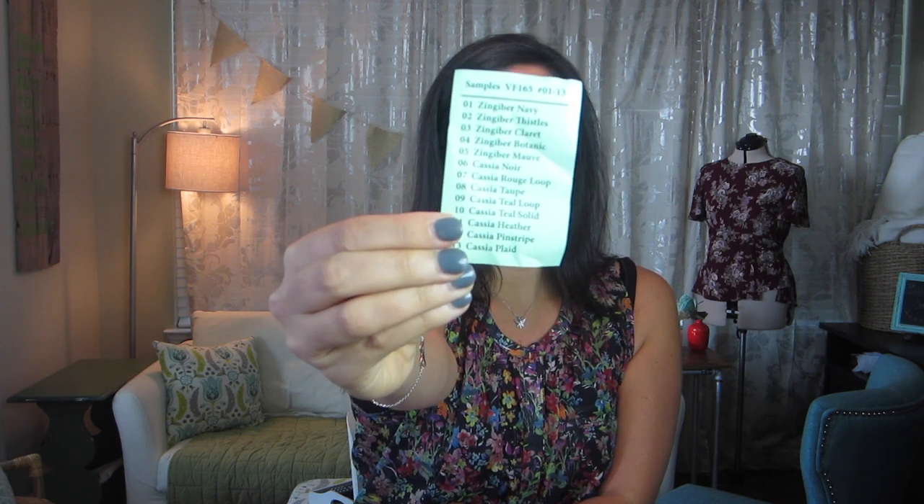So I cut this baby open. This is samples VF one-six-one, six-five, number one through 13. So it's labeled — it has all the sample names and then the sample numbers, which is supposed to help you put it all together. So I have a Zingaber Navy, which would be number one, and this corresponds with the Zingaber Navy right here.